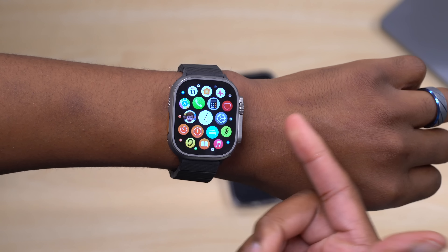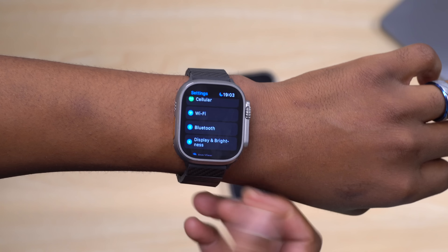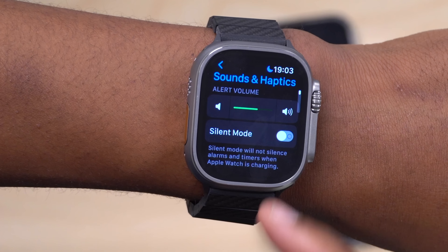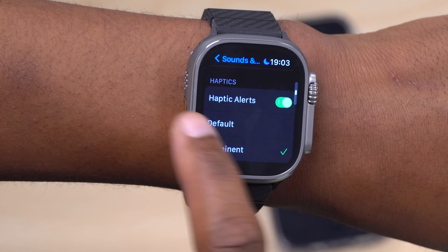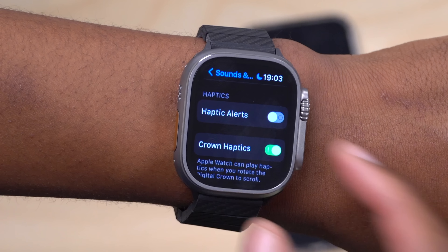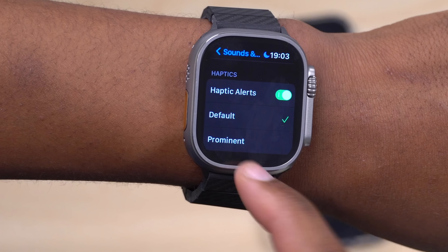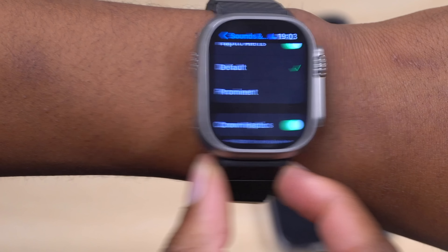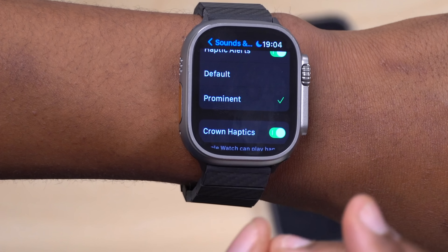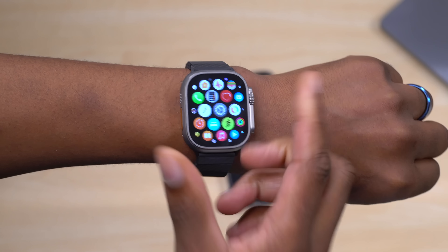If you find that notifications or haptics aren't noticeable enough out of the box, go to Settings > Sound & Haptics. You can turn haptics off entirely for sound-only alerts, or if you want firmer vibrations, select 'Prominent' to make the Apple Watch vibrate more strongly alongside the notification sound.